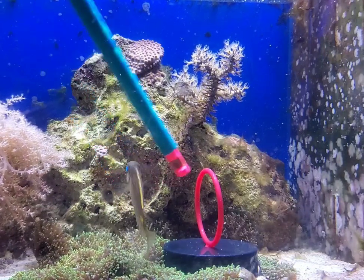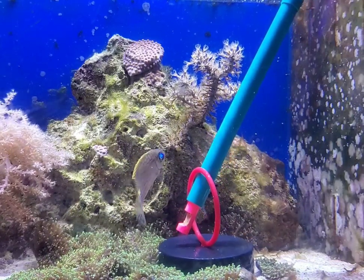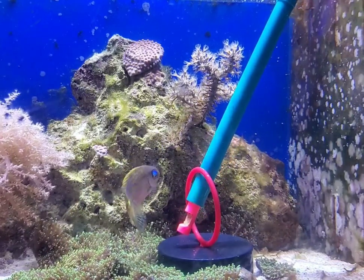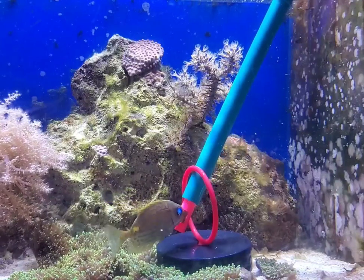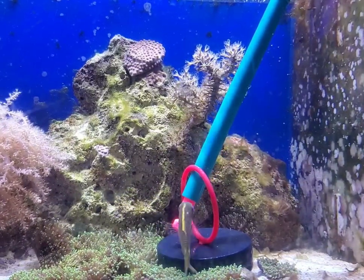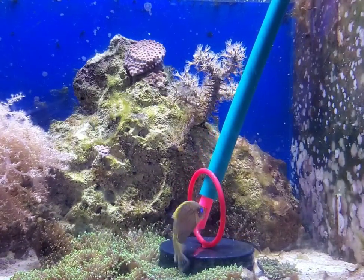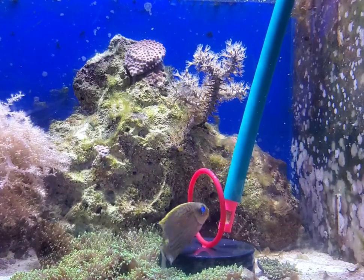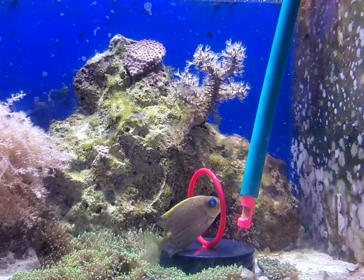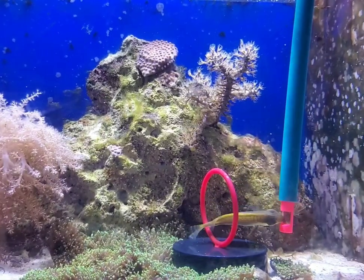I wonder if he's gonna go through the hoop again. Let's see if we can get him to go through a second time. Now this is Dump Truck's first time seeing the hoop, but he's been training with the target training stick for a couple of months now. So he knows that there is Easy Reefs Mastic, his favorite food, in the target training stick, so he'll follow it anywhere.